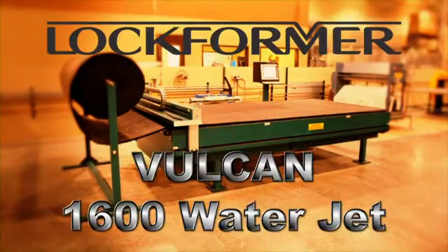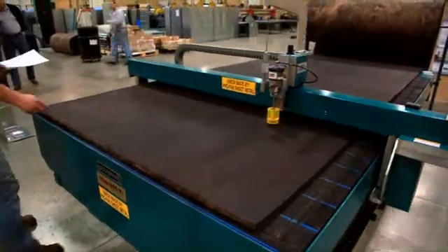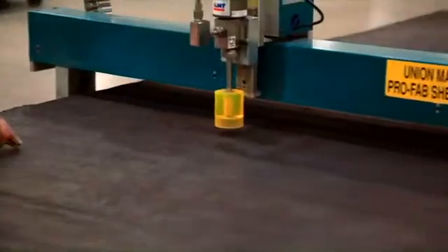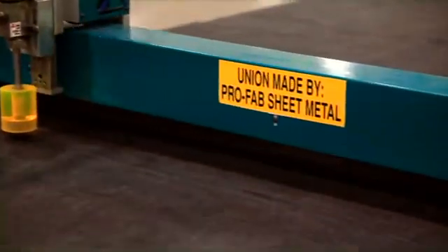The Lock Former Water Jet was the first company to investigate the power of water to cut insulation, and introduced the Vulcan 1600J in 1997, once again revolutionizing the cutting of fiberglass insulation. Manually cutting insulation is slow, even if you can find a worker to do the job.